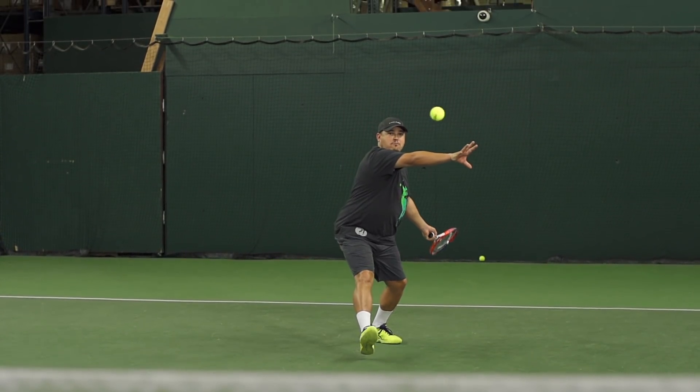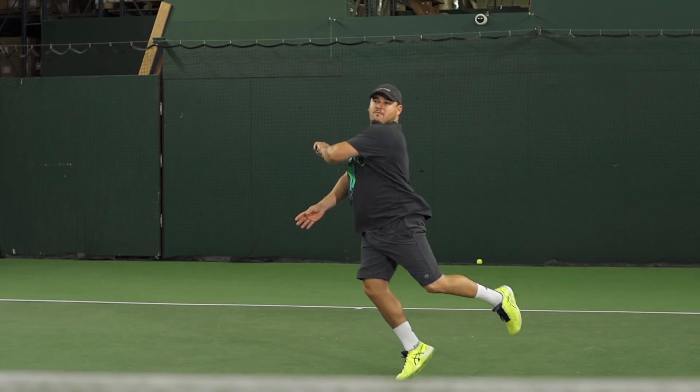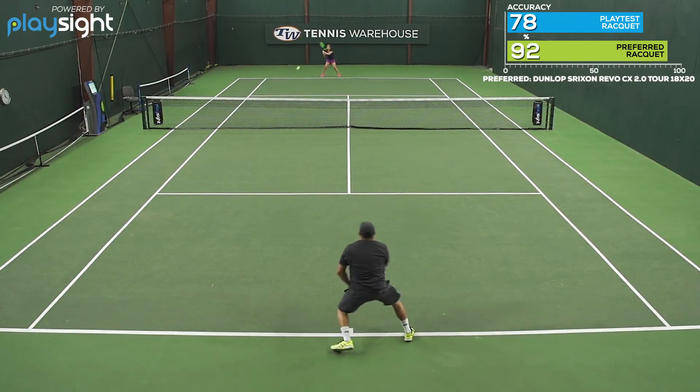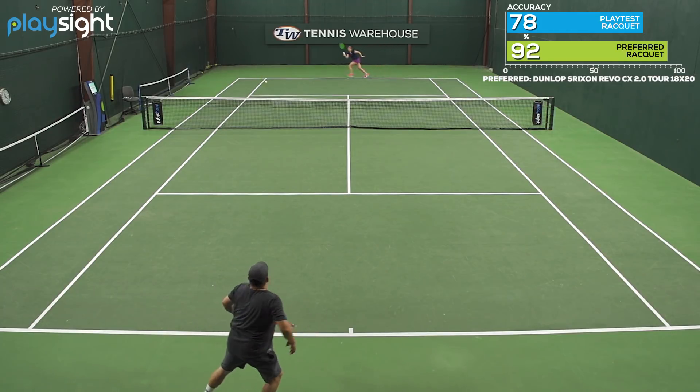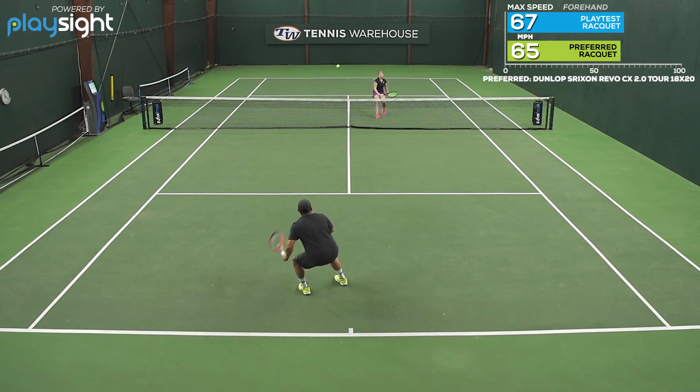It's not a whole lot different than the previous versions. I'd say the main difference is that with the Graphene Touch, it is more dampened, it is more muted, which feels great on contact for being a stiffer, firmer, kind of modern player's frame. The Graphene Touch really does reduce the vibration, gives you a nice smooth feel on contact.